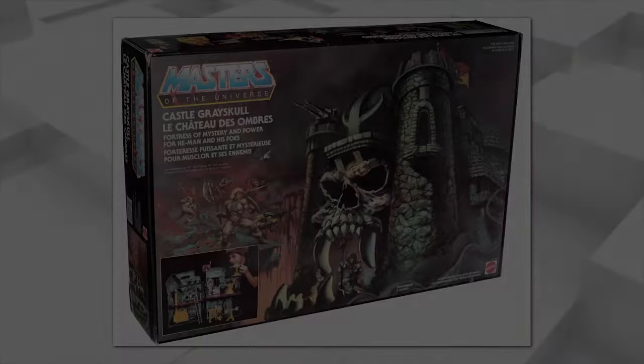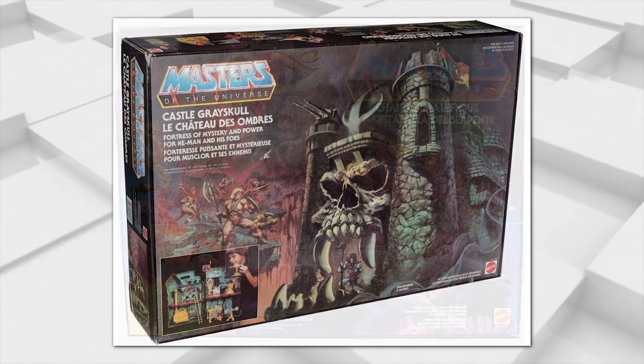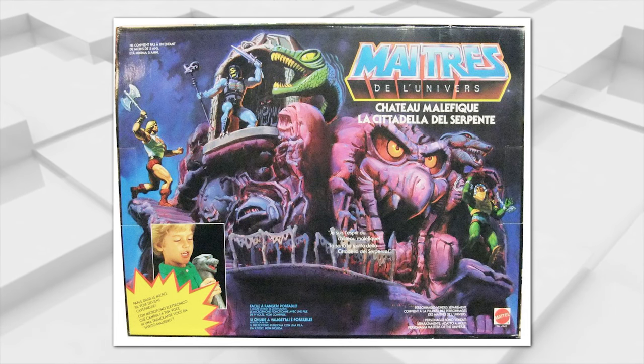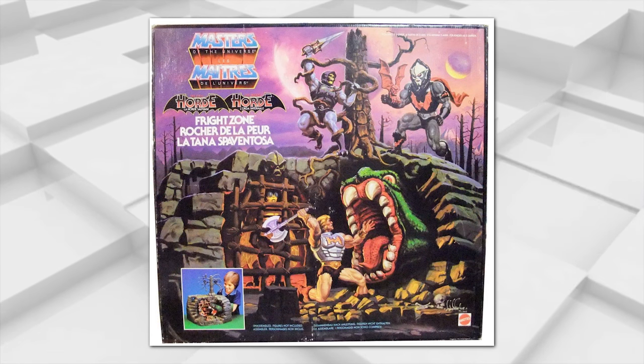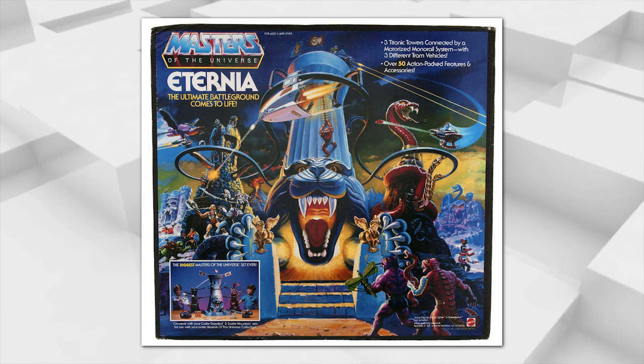I think packaging has to introduce you to the world of whatever that action figure is selling. Some of the best examples were the Masters of the Universe packaging in the 80s, where when I was a kid in the store and I saw that Castle Grayskull, I needed to be in that world. And that was the packaging — that was all Rudy Obrero. It's marketing for sure. It needs to grab your attention.